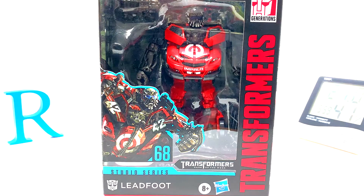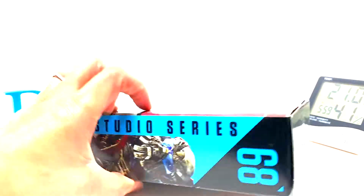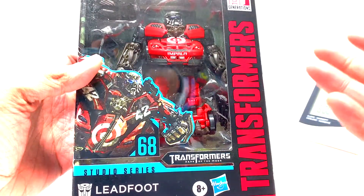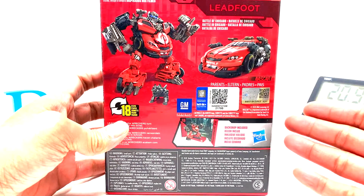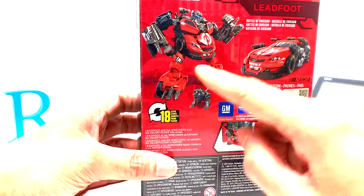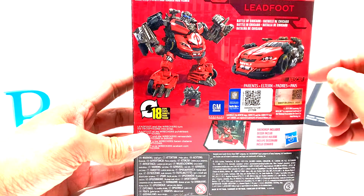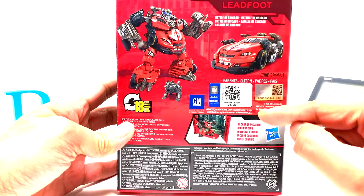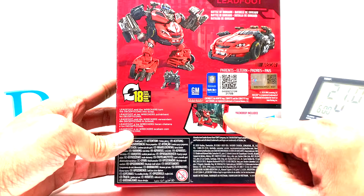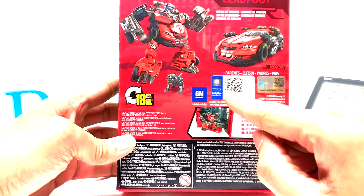I got him on sale — there was a 15% off promo on everything you buy in store, so that was pretty cool. Let's take a look at the box. I kind of like this guy better than Top Spin, who I looked at in the previous episode. He's a little more difficult to transform — more steps: 18 versus 15 for the previous one. He's a little less parts-former-y, which is a good thing.